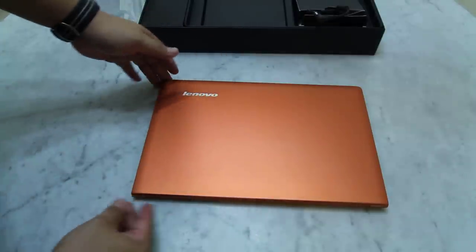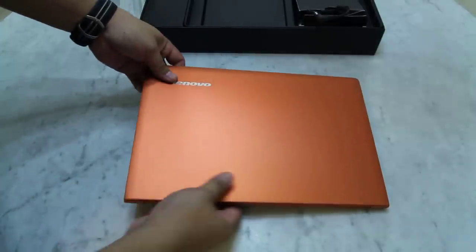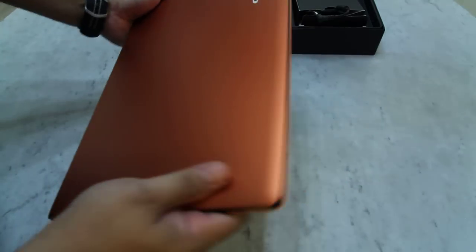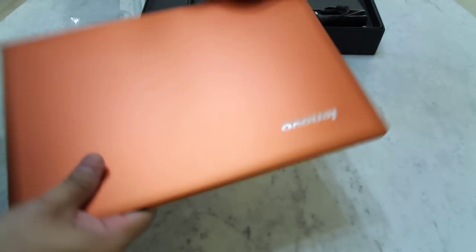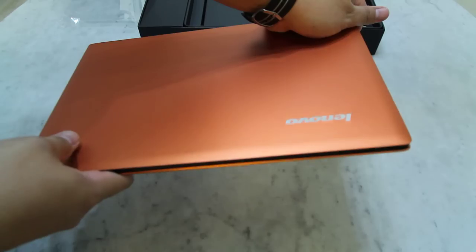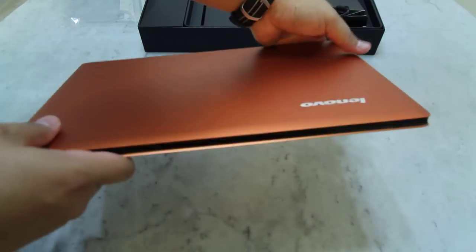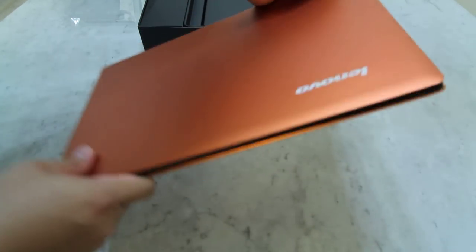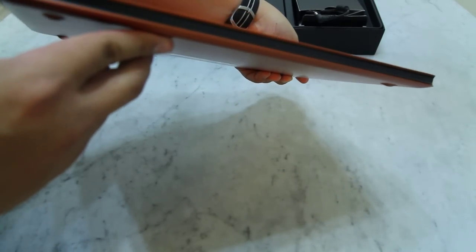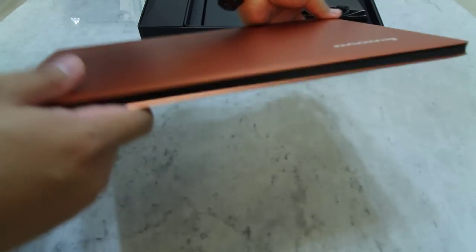As you can see, the U300s has got a very nice metallic brushed aluminium finishing. As you know, Ultrabooks are actually meant to rival the MacBook Air, and by the look of it, the IdeaPad U300s definitely has the potential to rival the MacBook Air. But let's take a closer look before we jump to any conclusion.